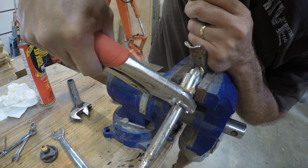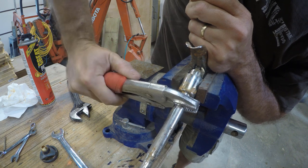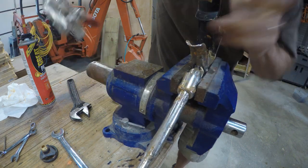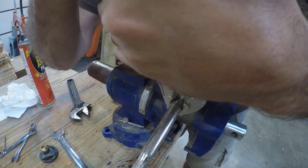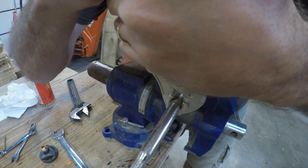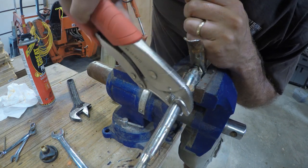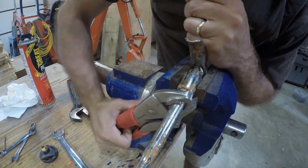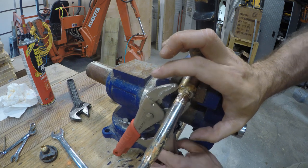Clamp them on, and then lefty loosey. Tighten those clamps even tighter and try again. This is not easy and I don't want to crush the tube. And finally, some movement — with just a little bit of crushing. I'm emboldened by the signs of weakness, so I'll keep going until it's off.